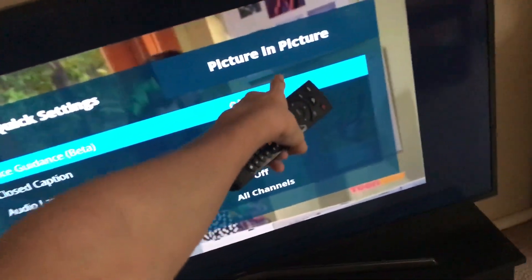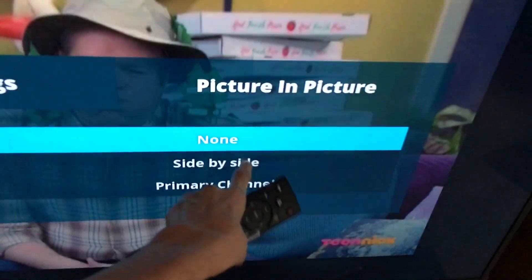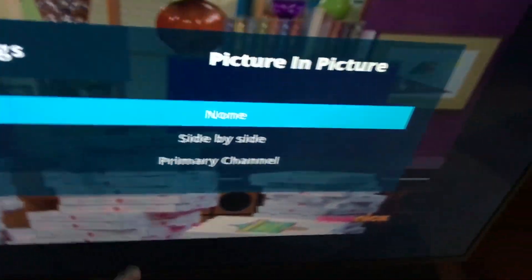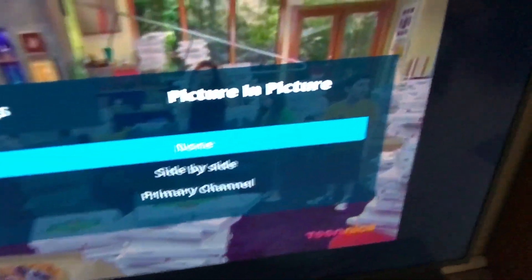Now you see picture-in-picture. You want to go to the right and you can see the channel section, and that means it's off. Position, which is side-to-side if you want to have it that way — you can change the position. Audio track: you're either on the primary channel that you're already tuned into, or you can set it to the picture-in-picture one.